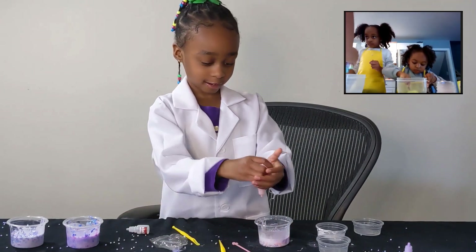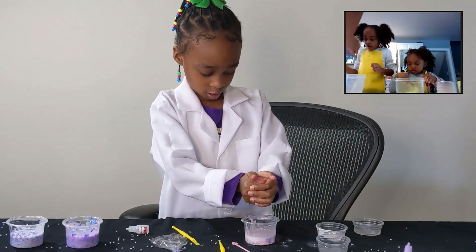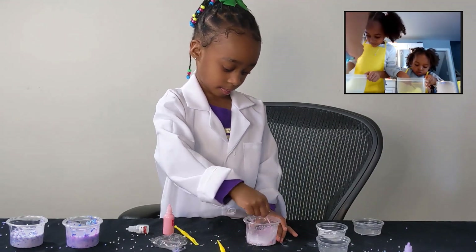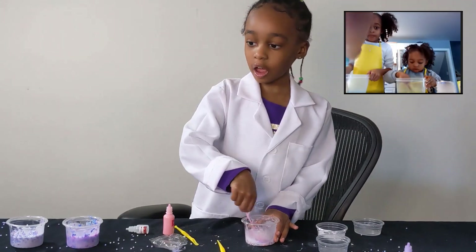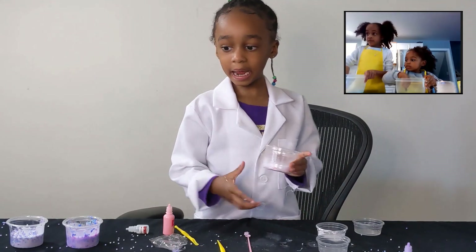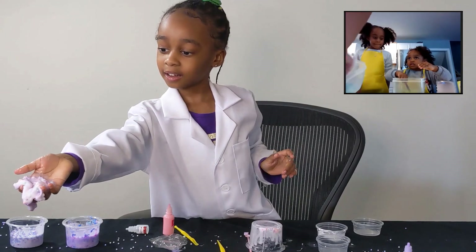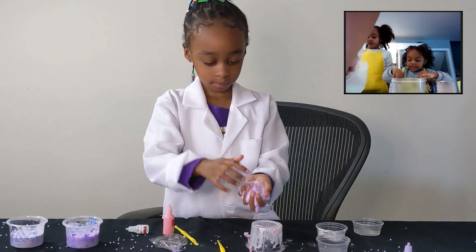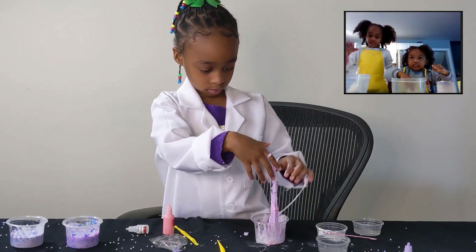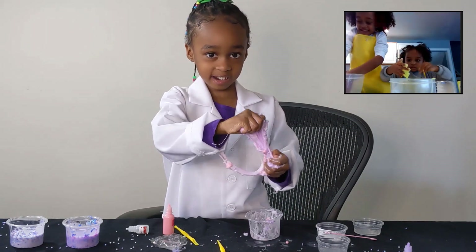I think it needs more, more, more — three more. Devon, if you're using it right, you can touch it to see if it feels kind of good. So we're going to put it on my hand now. Look guys, I put my hand in it. Do you want to try them? Yeah, I want to try them.